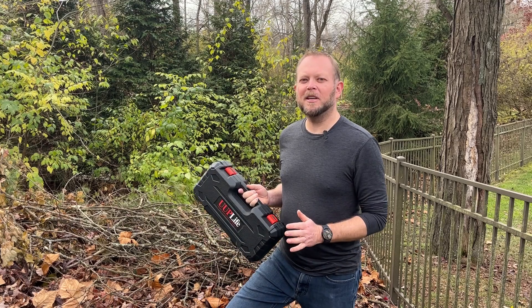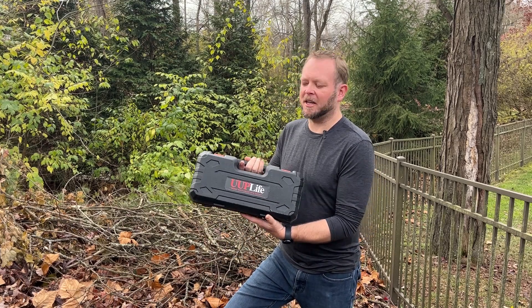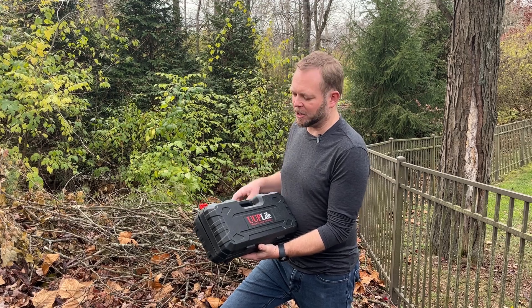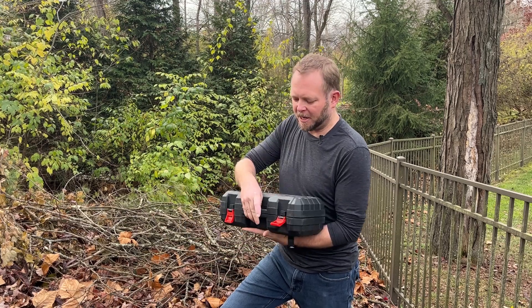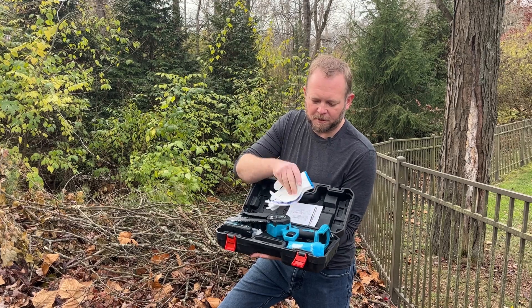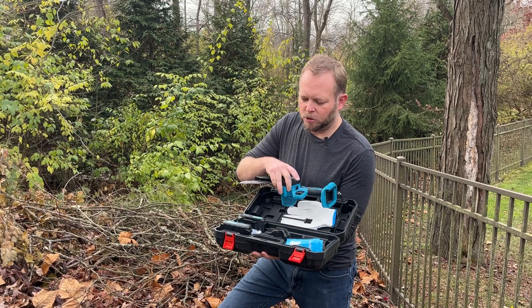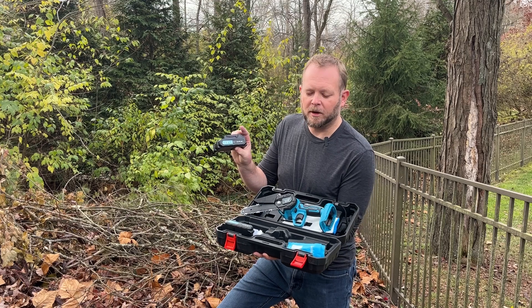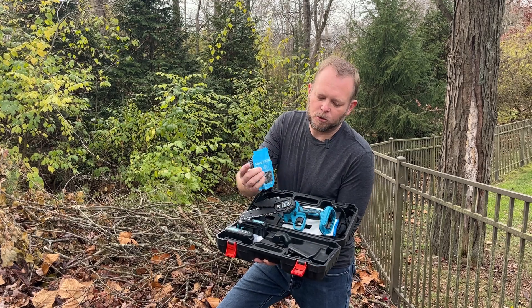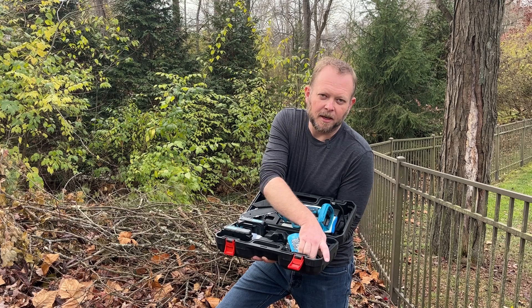Everybody got some fall cleanup to do here, and we've got this mini chainsaw that I want to share with you because it's going to make really quick work of this pile of branches. So it comes in the carry case. Of course, inside we've got a pair of gloves, a brush to clean it out with, two sets of 21-volt lithium batteries including the charger, and then we've got two spare chains.